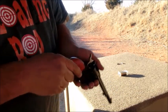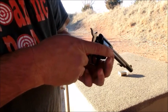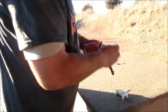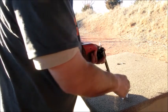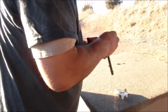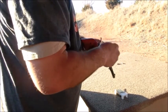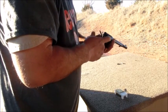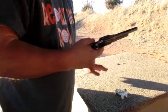It has a loading gate here. You just flip it down and pull your hammer back to where you can rotate the cylinder. Then you'll just stick in your ammo one at a time as you go. Today we're using some Federal Lightning ammo, and you'll just load them in one at a time and rotate it with your fingers.